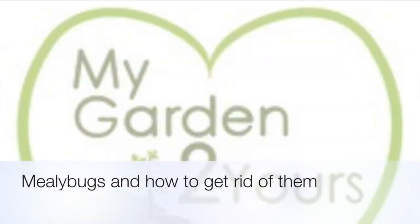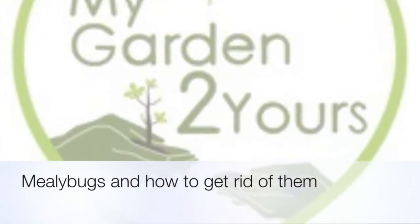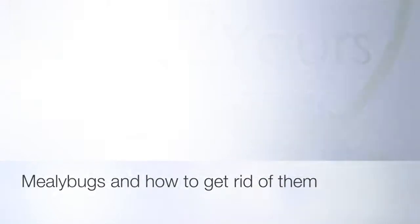Mealybugs are a flattish creamy white insect up to five millimeters long. They eat the plant sap and secrete a fluffy white sticky wax as a protective coating. Their telltale signs are you'll see white in the nodules of your trees and the stems.